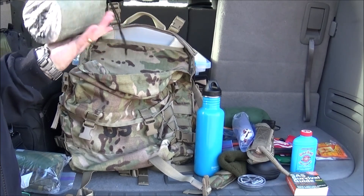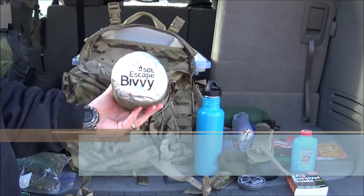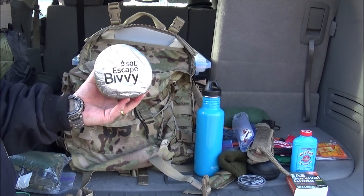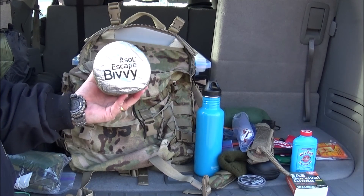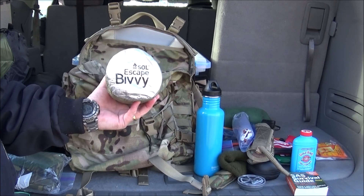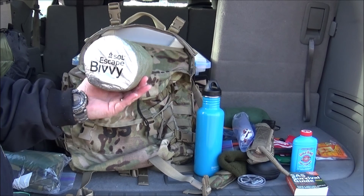For my sleep system, I keep the SOL Escape Bivvy. For just day hikes you don't need to carry a full sleep system, but if you find yourself stuck out in weather, stranded, or injured and need some emergency shelter beyond the tent, you've also got this Escape Bivvy. It comes in really well to have — it's nice and compact and I enjoy it.